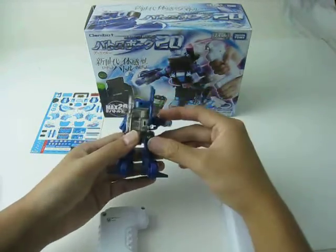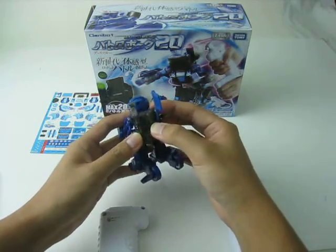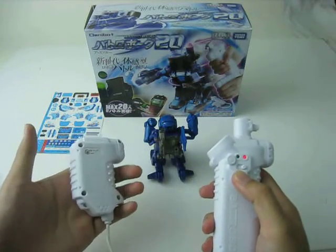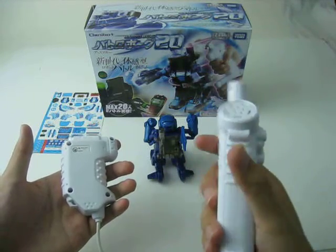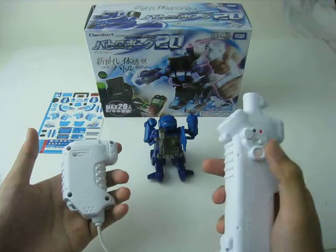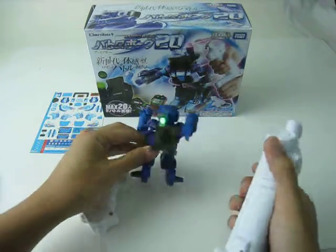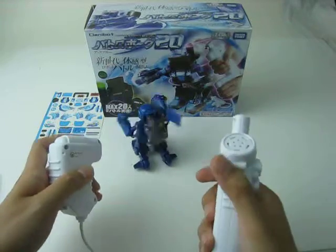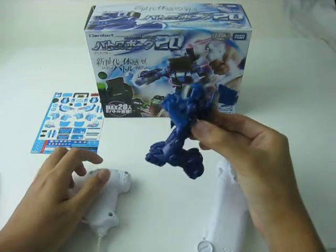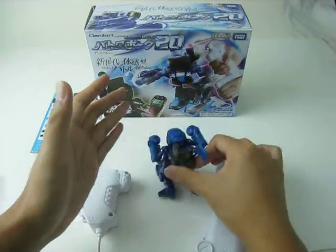Setting up the green and red light robots is similar to the automatic mode. Switch on the Batch Robot as usual, then press the mode button for one second. Check the right hand transmitter — you can hear a sound. Press the mode button to confirm. Now you have a green light robot. To make a red light robot, just like the game — when the green light robot gets punched, it will become the red light robot.